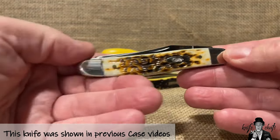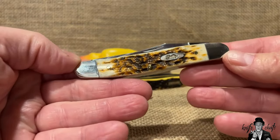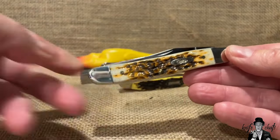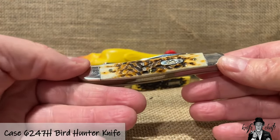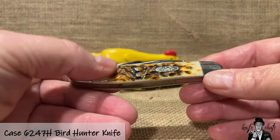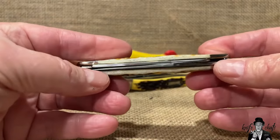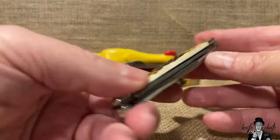This very first one is the Case Bird Hunter, built on the 47 frame, which is the same frame used on the Case Muskrat. What you have with it is a 6247H. The 6 refers to the bone handle — 6 is always the handle material. The 2 refers to it being a two-bladed knife. The 47 is the frame, and the H stands for the hook.